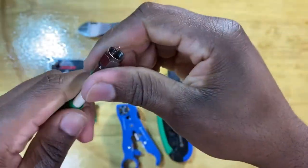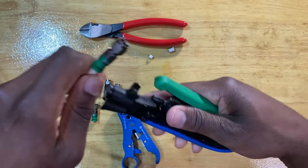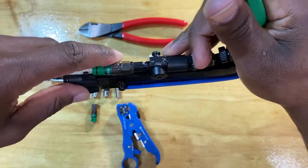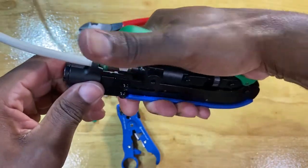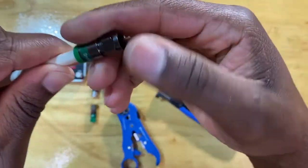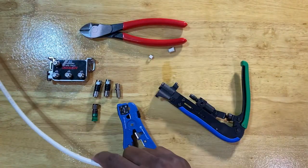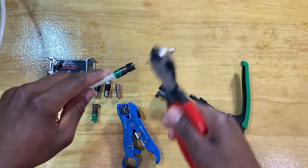Once flush, we butt up the plastic compression piece to the body of the connector, take our compression tool, ensure the correct die is pointing toward the connector body, insert it, and go ahead and crimp. There we go - a perfectly compressed, perfectly crimped RG6 coaxial connector using the Building brand. Now I'll do an example with the PPC brand, which has one less step since it doesn't have that plastic compression piece on the back.